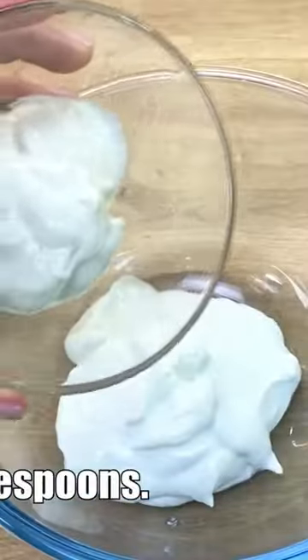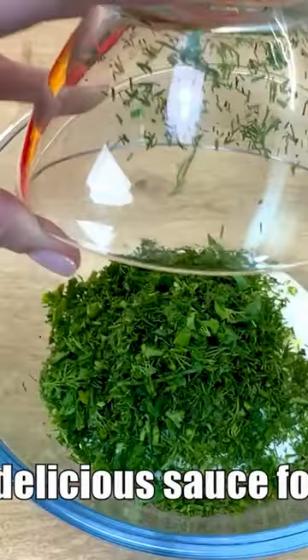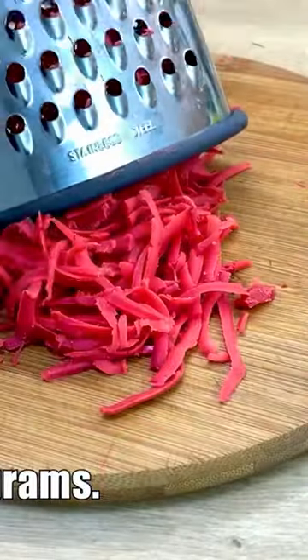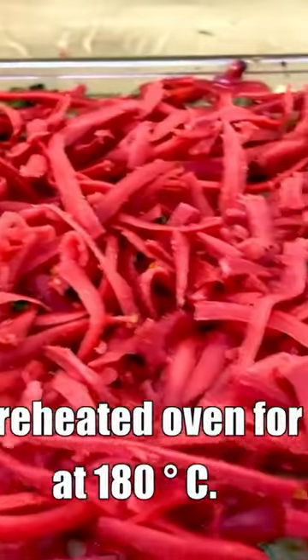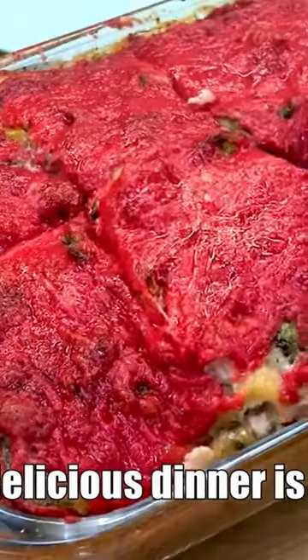Let's make a delicious sauce for this casserole: yogurt 3 tablespoons, mayonnaise 3 tablespoons, 2 cloves of garlic, and cheese 150 grams. Bake in the preheated oven for 40 minutes. The delicious casserole is ready — a quick and delicious dinner is ready!